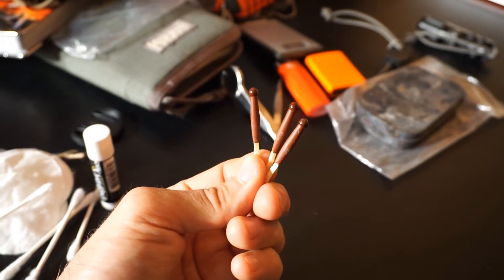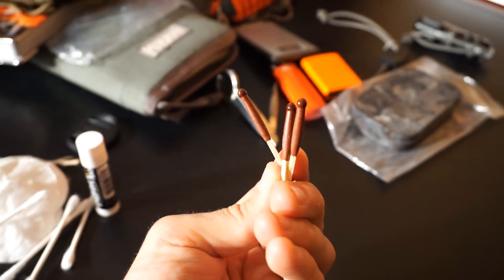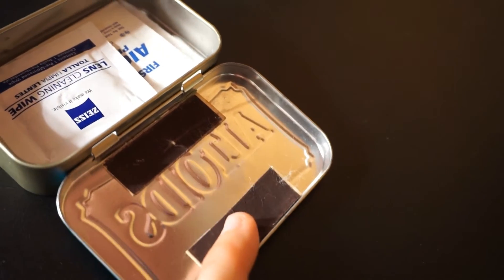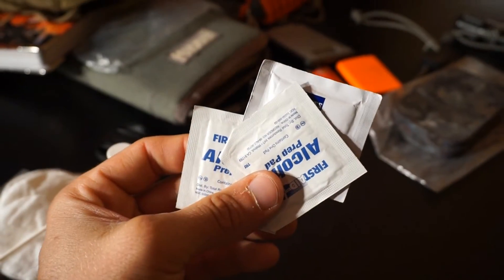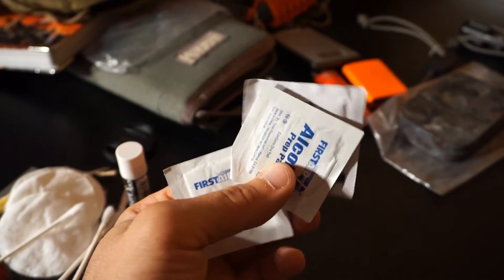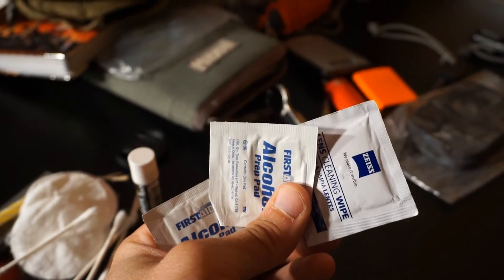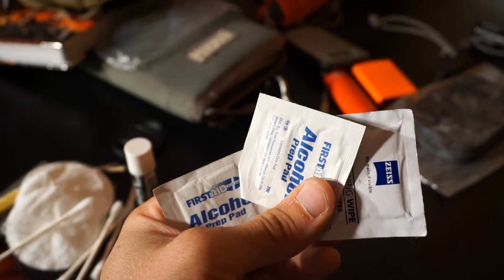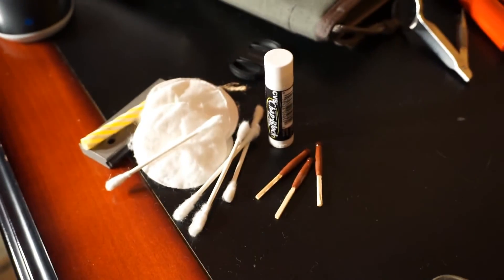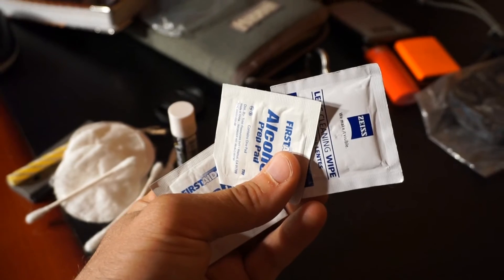I've included three storm proof matches. I could probably fit a couple more if I'm careful. I've actually glued some strikers on the inside of the cover to make sure I'm able to strike these no matter what. I've also added three alcohol prep pads — these are definitely flammable, so they're a really good tinder to get a fire started. If you're trying to spark the ferro rod and get something to catch, these will catch pretty easily, and then you can ignite the rest of your sources.